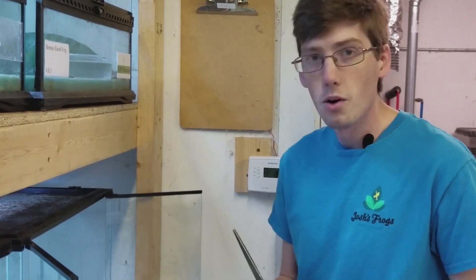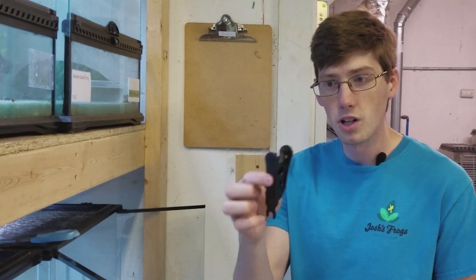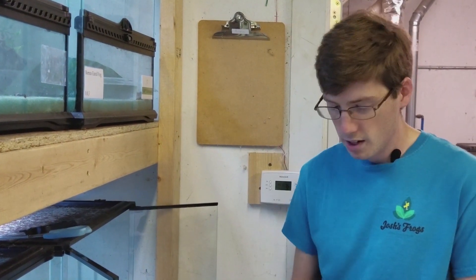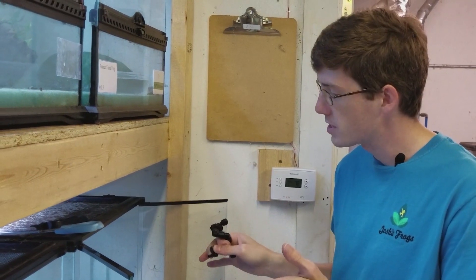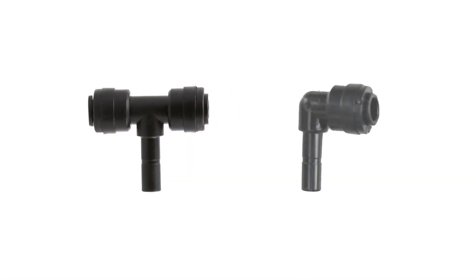For this next step, you're going to want to have a pair of scissors, Mist King's cutting tool, and our misting assembly piece. And depending on whether this is the last tank on your misting system or it's going to be a continuation, you're going to want to either have the T-assembly piece or an elbow.